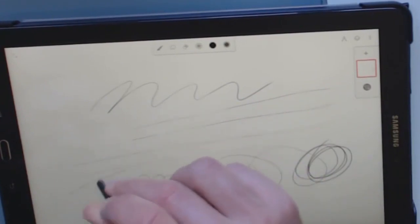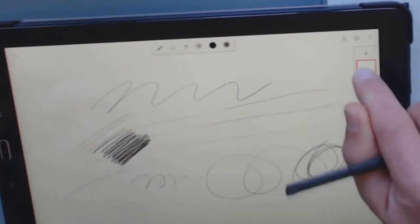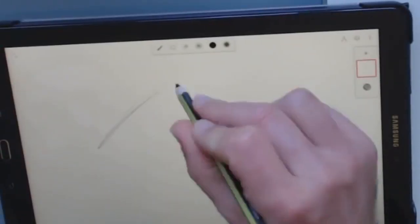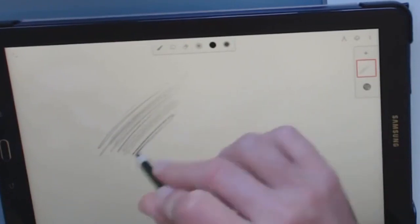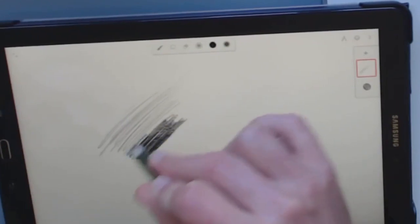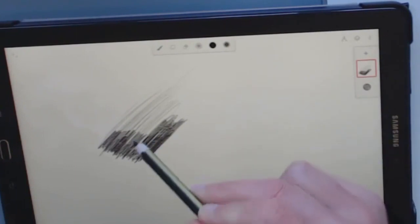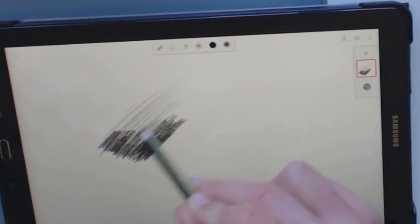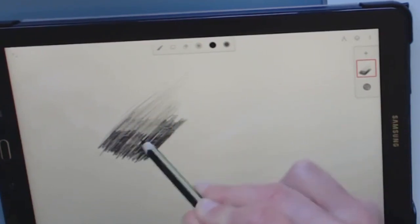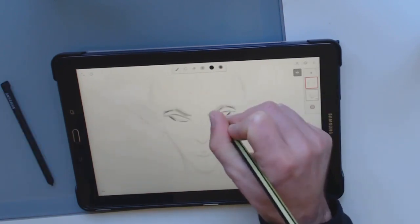The S Pen pressure levels, as far as I know, is 2048 levels — it's fine, it's just more the shape. The app I'm using is Infinite Painter. Here's the Norris Digital, which felt good. With shading and lines I just felt like it was a little bit easier, maybe a bit more control. It has a fine tip.